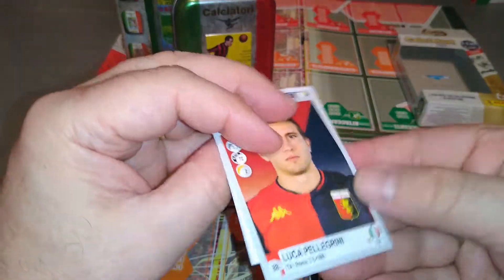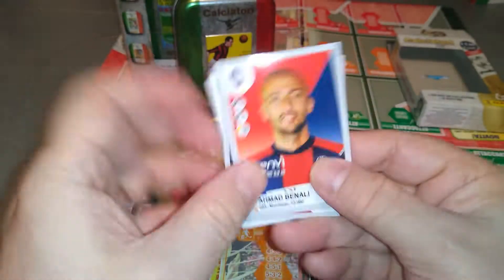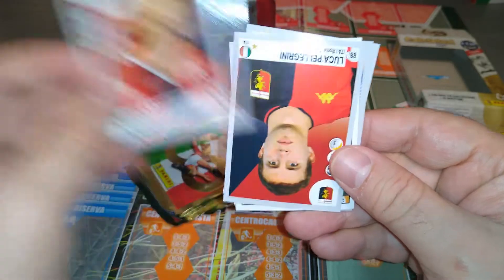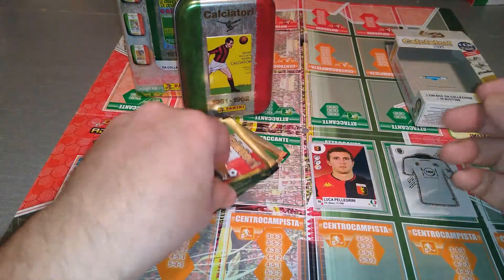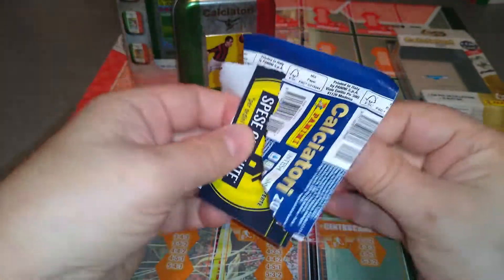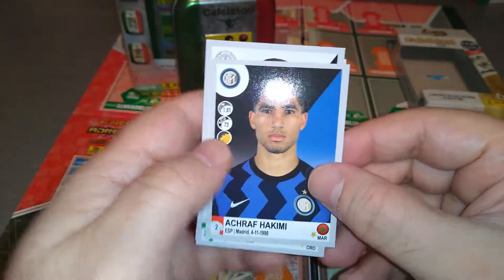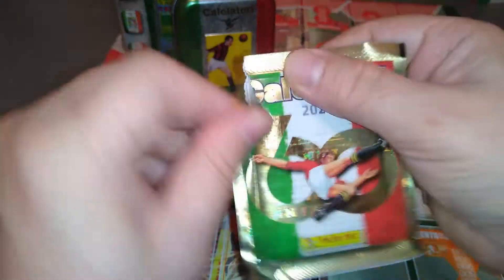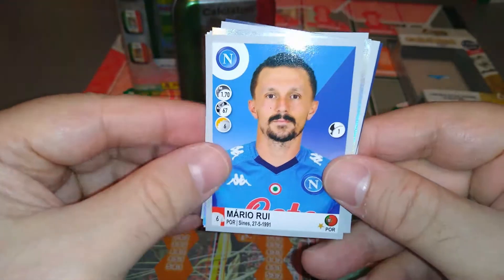Now let's open up our regular packets and see what we pull. Pellegrini, Genoa — we get a second division team. Pereira on loan from Man United at Lazio. Ben Ali for Crotone and Sansone for Bologna. No shinies in this one, but we got a second division sticker. Kalinic, Croatian, at Verona. We get two second division teams with their players. Bonivazi Udinese, and Achraf Hakimi who was on loan at Borussia Dortmund, now back at Inter Milan. Raspadori, Sassuolo — get a second division team. Mario Rui, Napoli, and we got the Brescia second division badge.